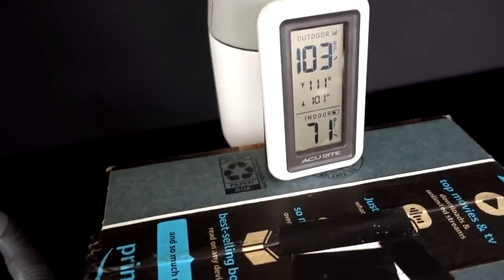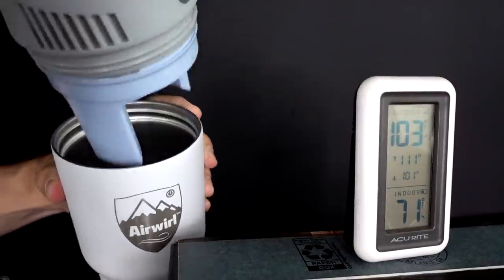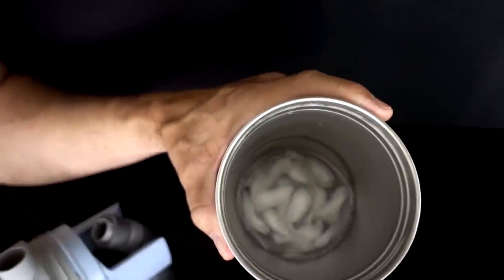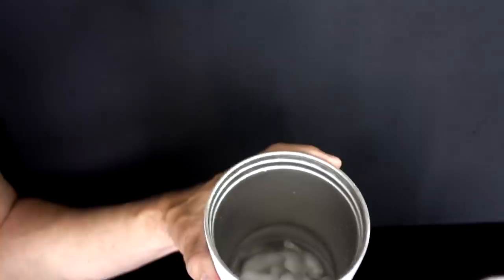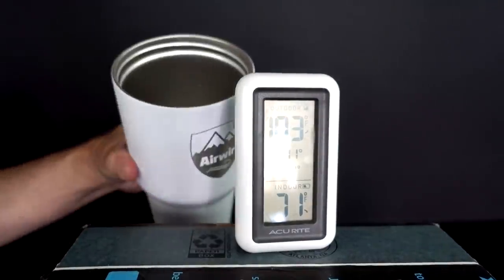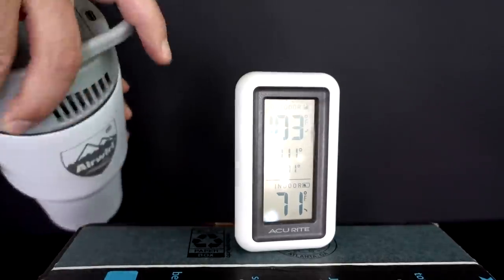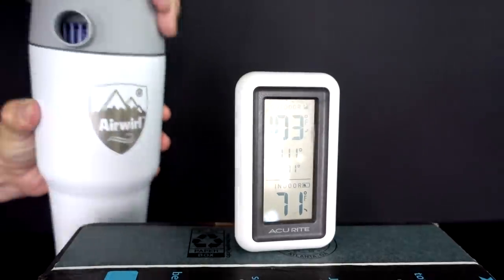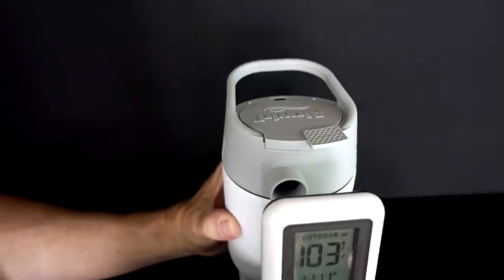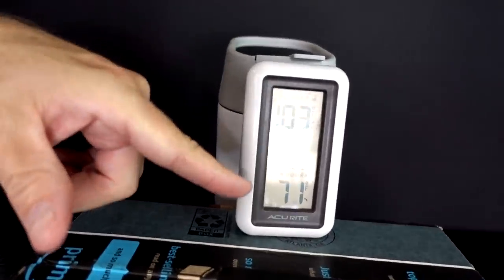We're about an hour and 45 minutes in. This is the second batch of ice, and notice it's getting warmer — the ice is mostly melted and the temperature is up to 71 degrees. So once the ice starts to melt, it starts to warm up. I've just put some fresh ice in to continue the battery test. We're at an hour and 45 minutes, keeping going. Right now, 65 degrees seems to be as cold as I've seen it.